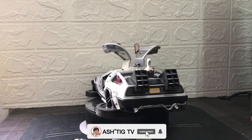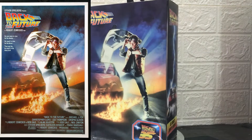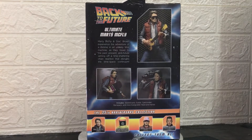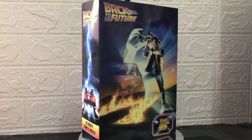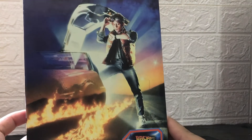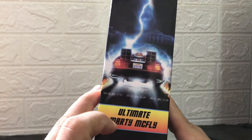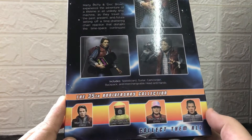Tayo yung mag-review na ng NECA figures ng Marty McFly and Doc Brown. Unahin natin si Marty McFly. Makikita nyo ito yung kanyang box. Ang pinaka-kauna-unahan na makikita nyo dyan ay yung pinaka-poster ng first movie ng Back to the Future. At sa likod naman, makikita nyo yung mga features ng buong figure. May nakalagay dito yung 35th anniversary to commemorate Back to the Future. Nakalagay Ultimate Marty McFly, nandito yung mga features or kung paano mo ipopose, at yung mga accessories na kasama na rin. So, 35th anniversary collection.